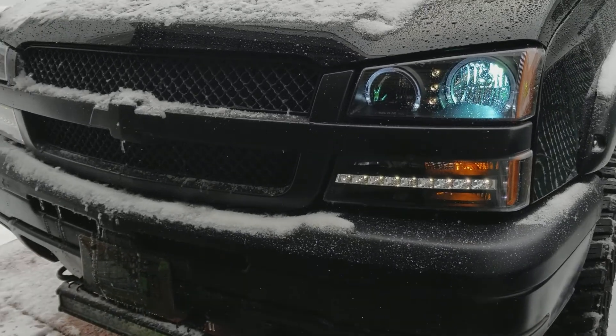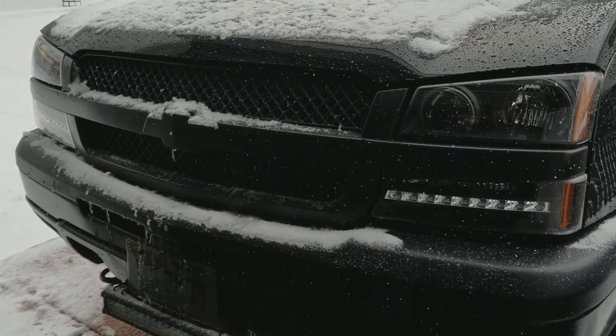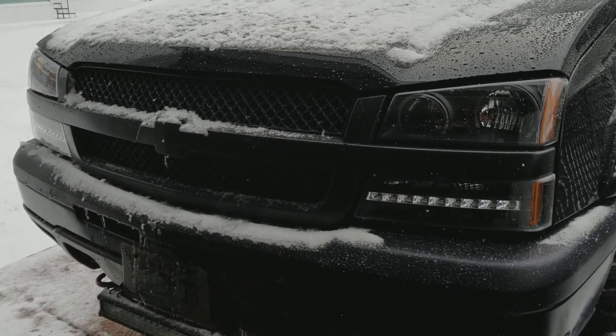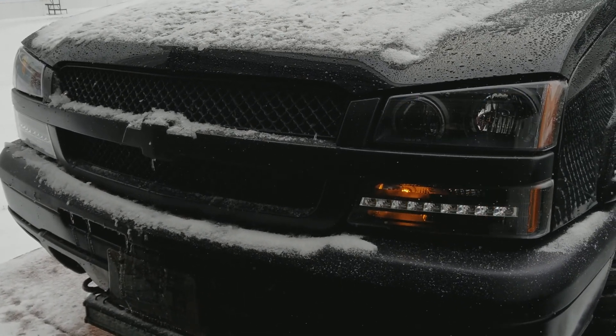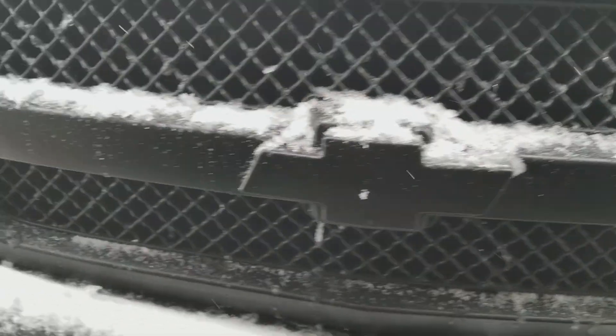Now we'll unlock it and everything goes off. But if I go ahead and unlock it the way I got it set up, my daylights will come on. So there's my daylights that come on right over there. Those are LED too.